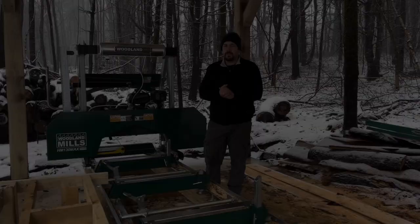I think it's an important distinction to make at the beginning of the video: I am not sponsored by Woodland Mills, I'm not paid by them for this video, I have nothing to do with them. This is my own thoughts after six months of ownership.